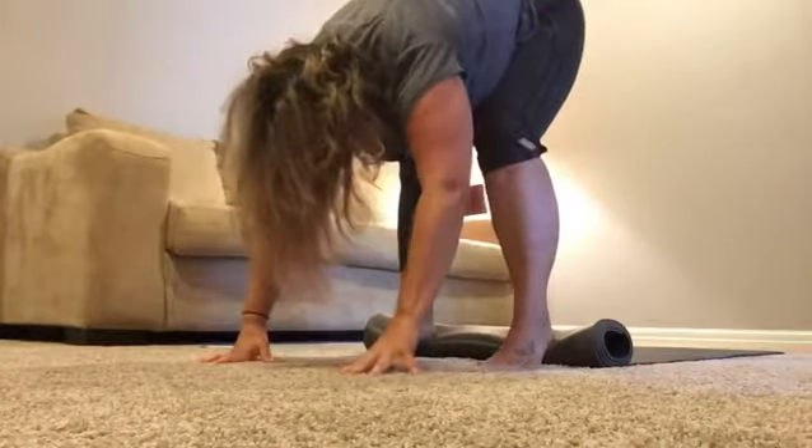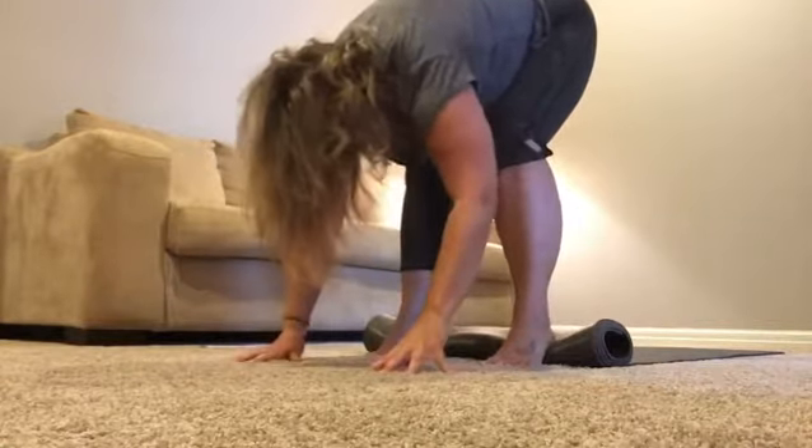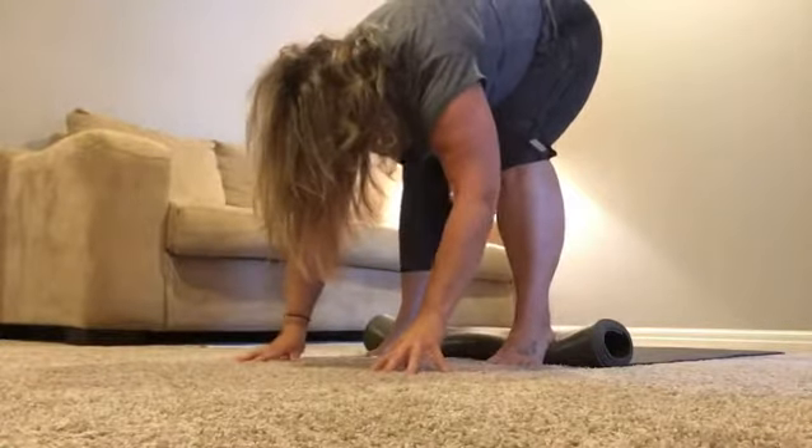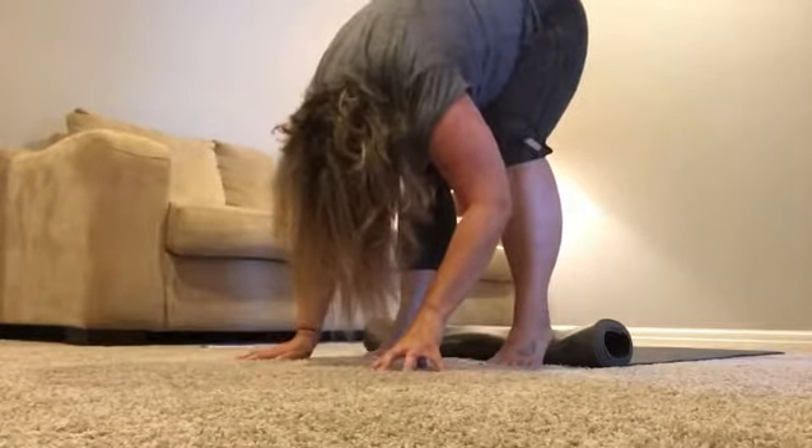The mat is going to help you shift your weight towards your toes. You're going to send your heels down like you're curving your arch over a bar like a bird on a perch. And then as you send your heels down, you're going to feel how your pelvis wants to lift up towards the ceiling.